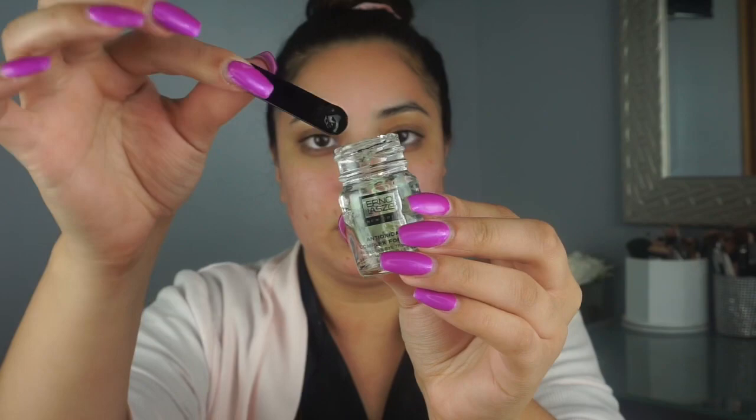I'm just going to take a tiny bit here. I like to focus it on one side first, then take whatever is left and apply it on the other side. Using these fingers, I'm just going to tap, tap, tap and really blend it into my skin. I also like to take whatever is left on my finger and add some to my lid. Let's see what this does and if it did what it's supposed to. It says it refreshes — is that all it does?